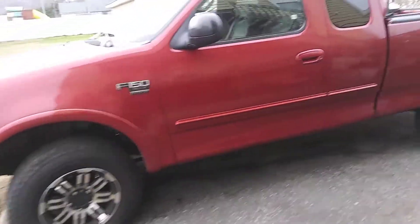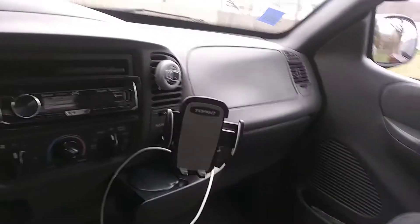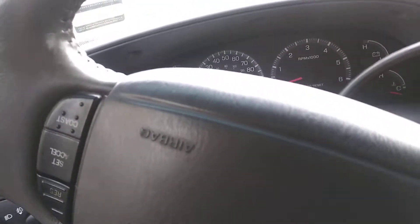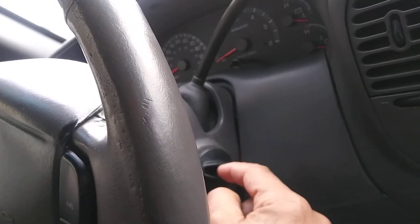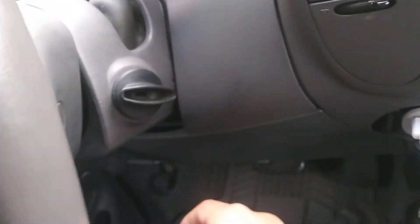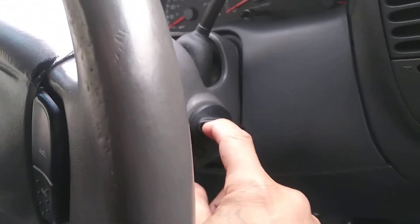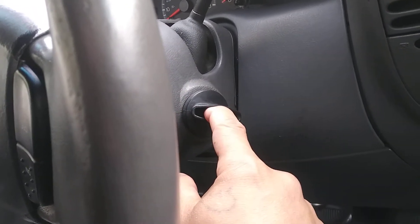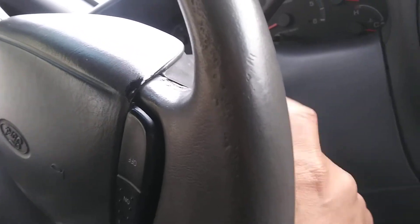Hey YouTube, another tutorial from Pete on the Ford F-150. So the scenario is I had changed the whole console on my truck because I have an idiot friend — I had the truck running with the key in it, he pulls out the key. So I put the key back in, drove him home, shut off the truck, and pretty much when I was trying to start the truck again I couldn't turn the key. The mechanism got all messed up inside.